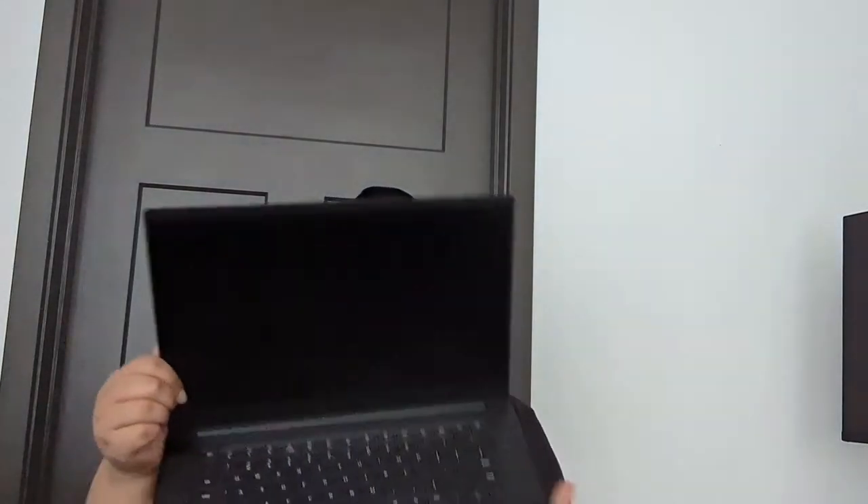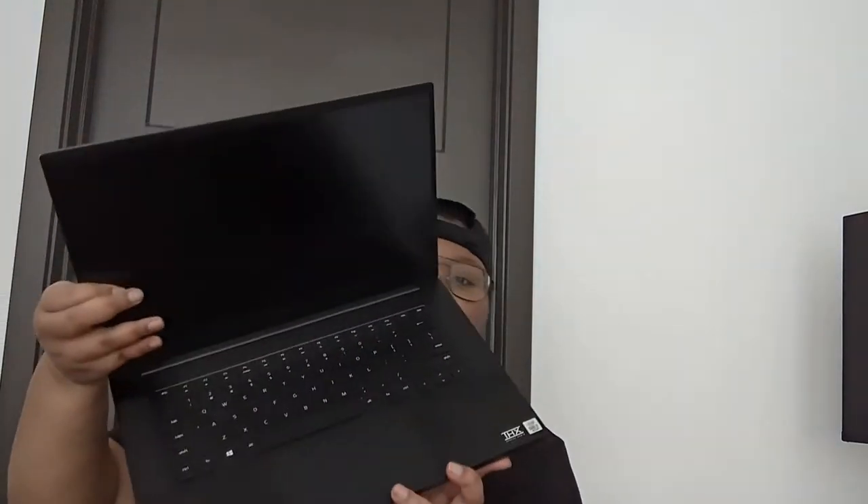Initial thoughts when I got it — it's heavy. I'm coming from a 13 inch MacBook Pro. The screen is crazy big. The trackpad at the bottom is pretty big, it's kind of annoying.